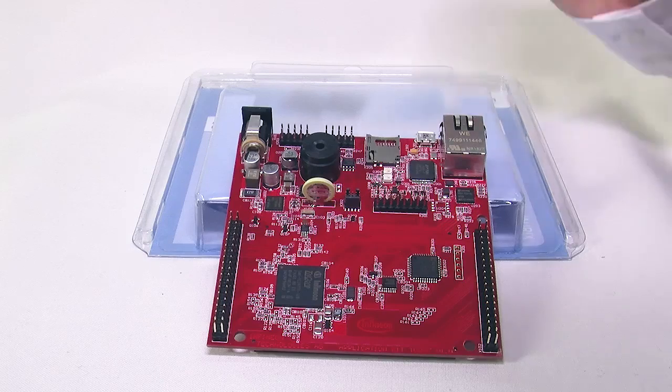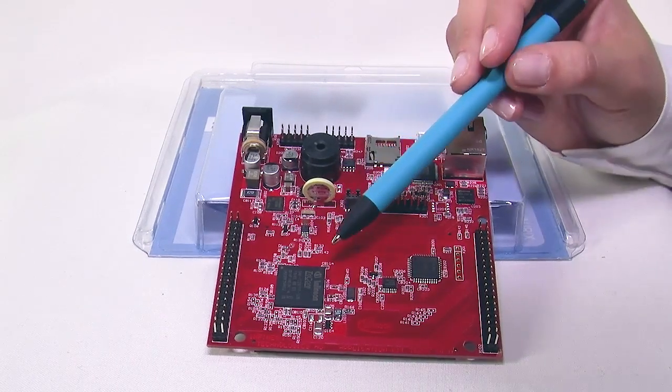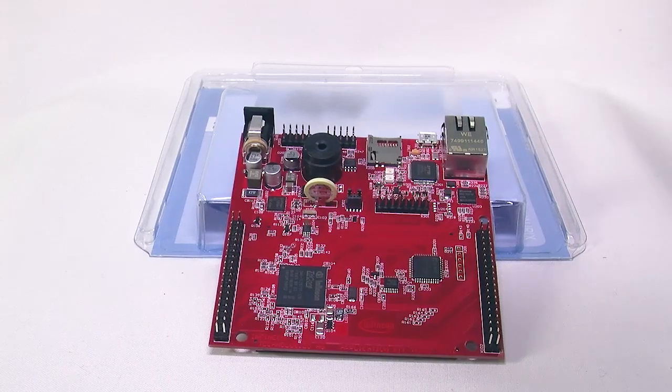Now let's have a closer look at the board components. The main part of this board is the microcontroller. In this case, we have an Aurix TC297, with three tri-core CPUs, one lockstep, and eight megabyte flash.